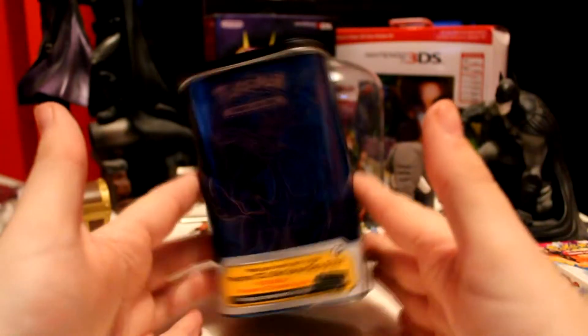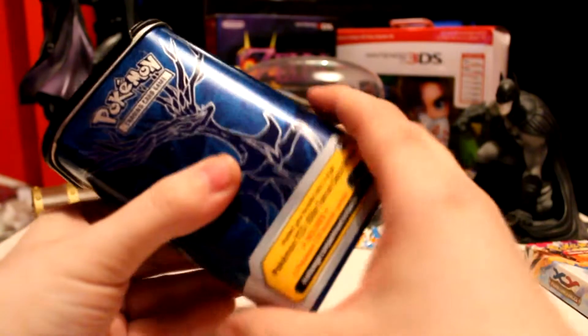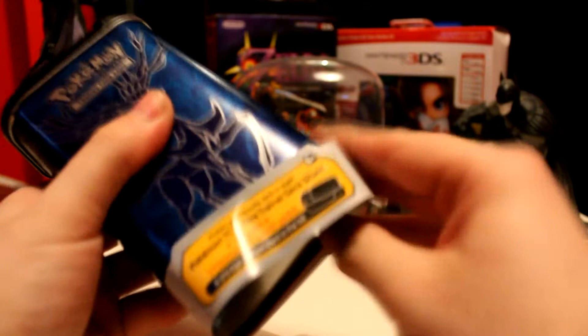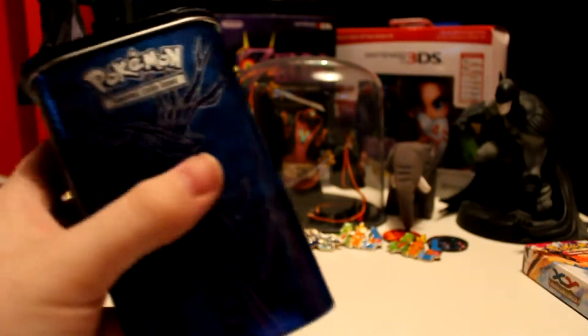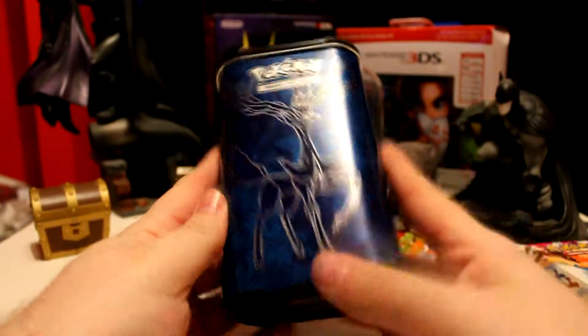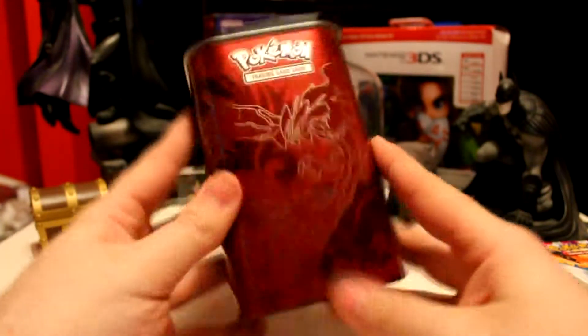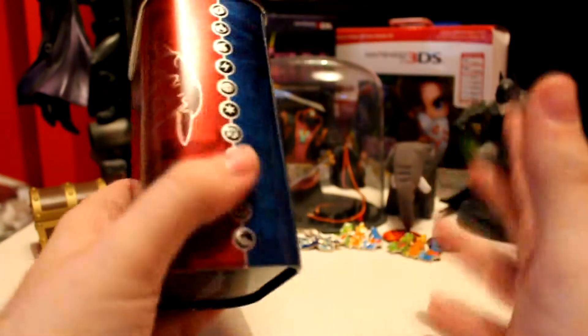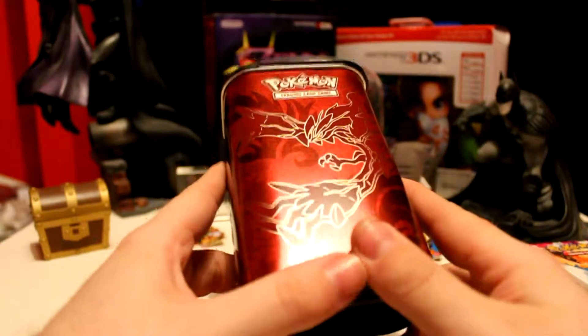And as you can see now, we have got the plastic off — let me just take the little bit of paper off too. The paper's gone. So as you can see, we have the full tin here. I actually like this side a lot better than the blue. Blue and red are kind of two of my favourite colours, but I like the red one just a lot more.